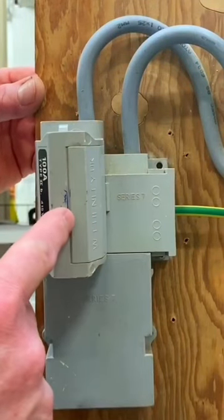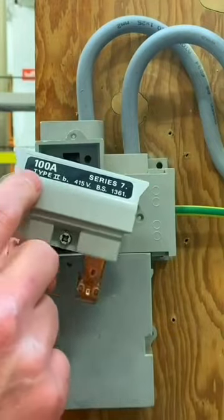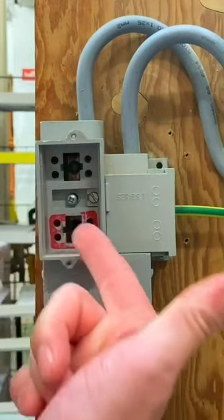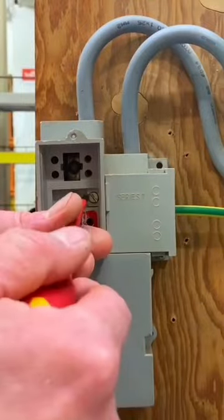On this demonstration rig, I will be allowed to pull this fuse. Under normal circumstances you wouldn't be allowed to pull it — if you look, this one's rated at 100 amps. You wouldn't want to pull that out with it drawing 100 amps; you could create a massive arc across here and that wouldn't be safe.